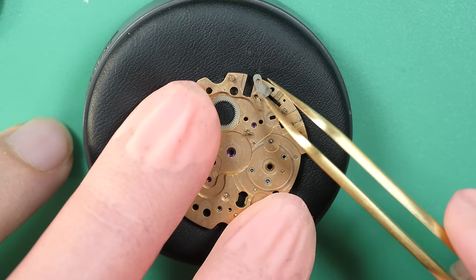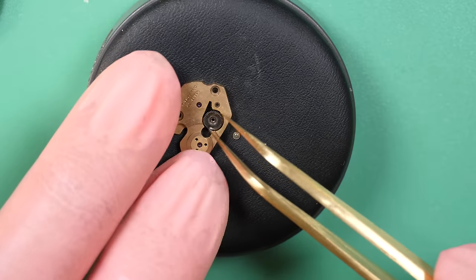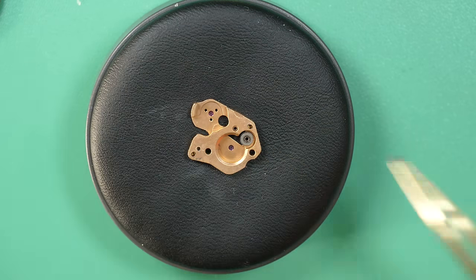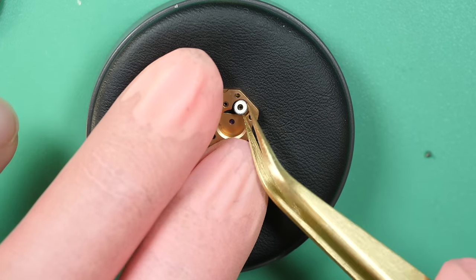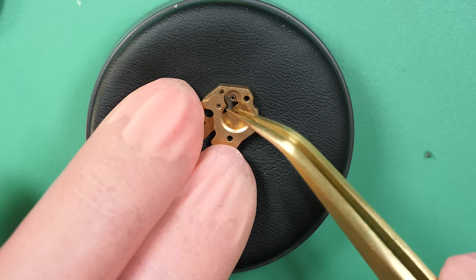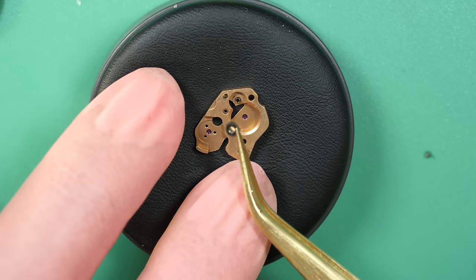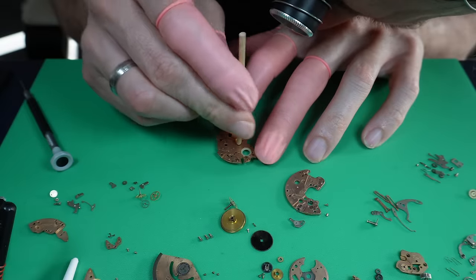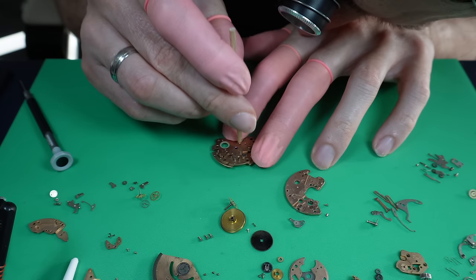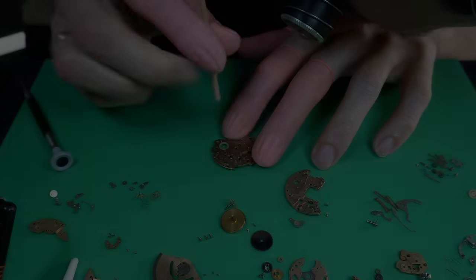This mechanism is quite complicated because you have standard timekeeping, a chronograph, automatic winding, a date, a 24-hour counter, and a quick-set date. So there are quite a lot of functions in this watch, which obviously leads to more parts compared to a standard watch. But that's what's nice — it's a bit more complicated, a lot more to understand in how it works, how all the parts interact together and what each part's job is in the mechanism. Now I'm cleaning all the jewels with a piece of pegwood just to help release any dried-up oil or grease, which will clean easier when I put it in the machine.